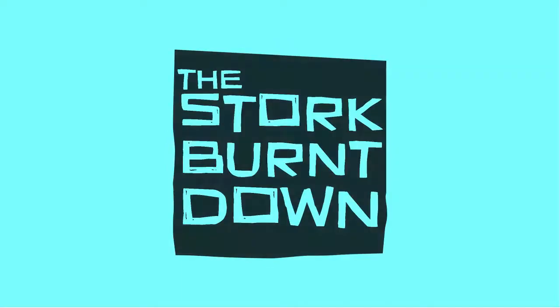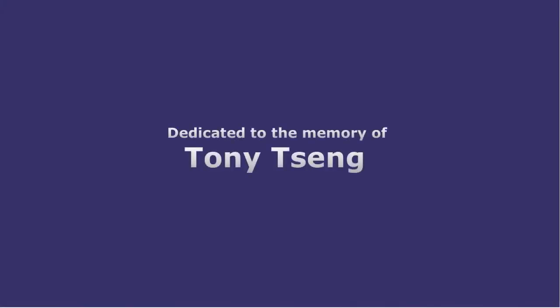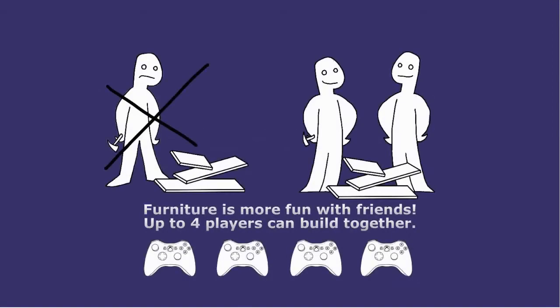FoxRiders917 here and welcome to IKEA Simulation Home Improvisation. It should be pretty fun. We'll have a look — up to four players can build together. It's pretty awesome. Let's get into this.